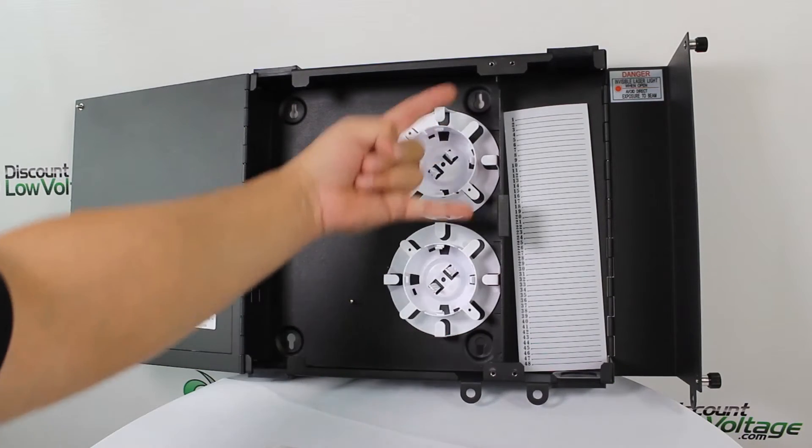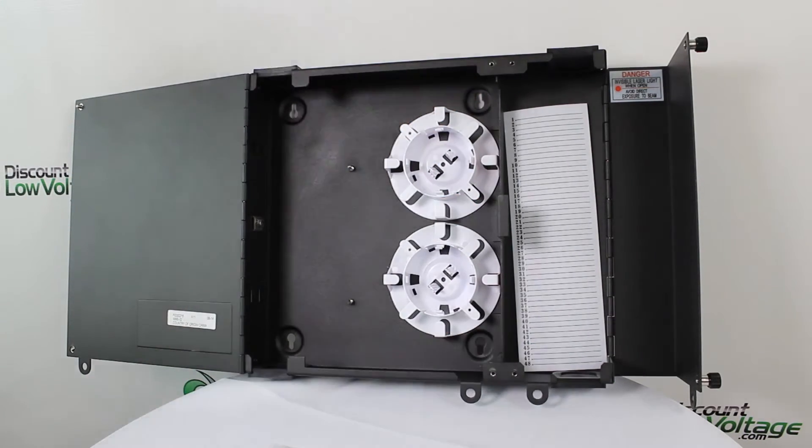It includes a handful of small cable ties and your ID label strips — this is the two-panel one right here. If you need more information such as dimensions or depth of the box, check out the spec sheet on the website by clicking the downloads tab — it should be there as a PDF. To order online, visit discountlowvoltage.com.